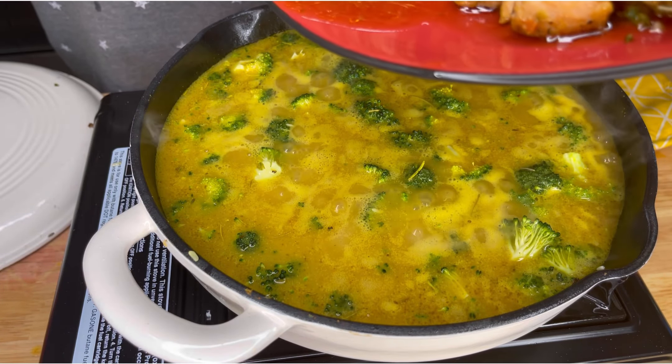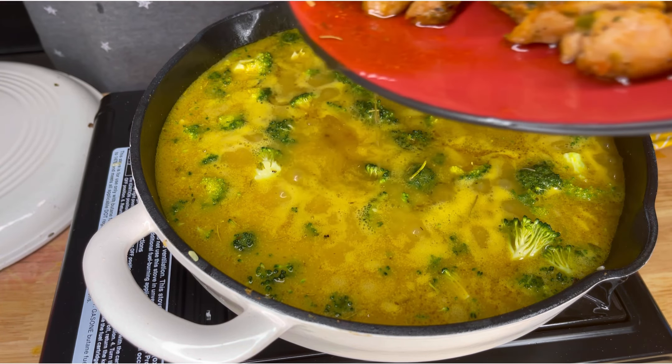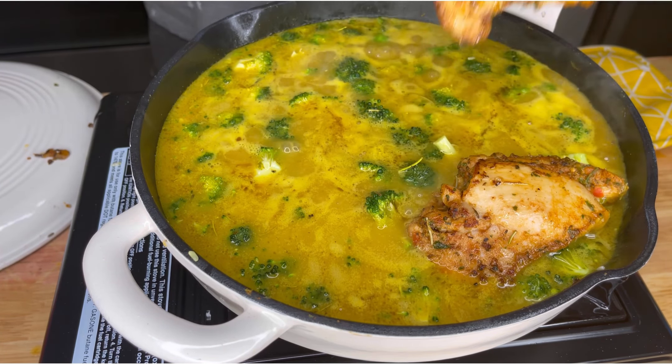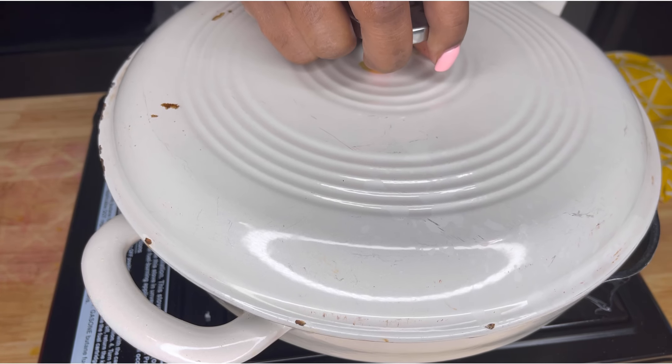Once it came to a boil, it's time to add the chicken. I told you I don't waste any flavor — so that juice from the chicken that sat on the plate, I added that in too. Then I nuzzled the chicken back in there. You kind of want them spaced out just a little bit, but they can kind of touch — you just do not want to completely crowd the pan. You want everything to cook evenly. Once they were all in, I covered it and cooked it for 15 minutes at 400 degrees.